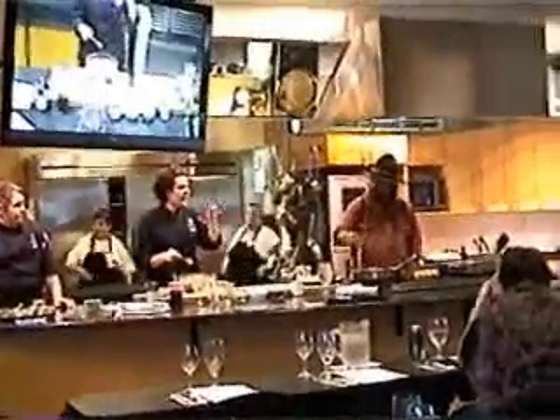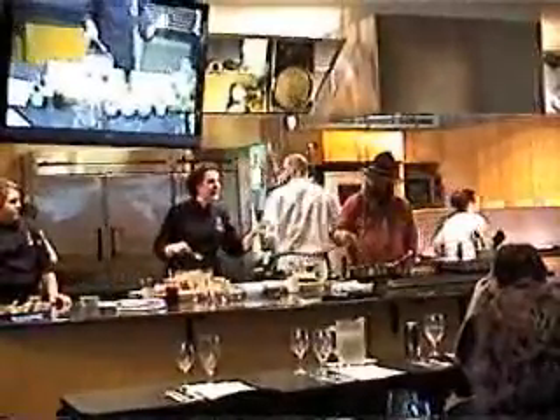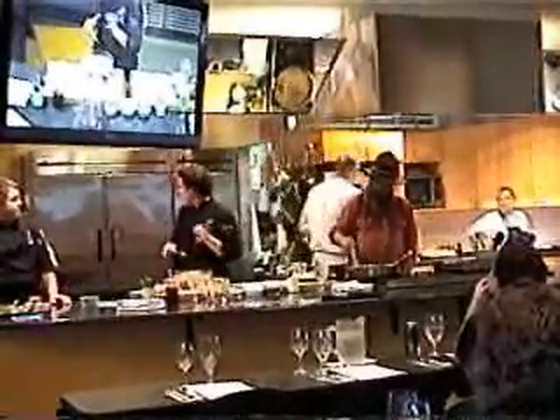Put it in a big wide-mouthed margarita glass, put all your little toppings — just kind of sprinkle them in there on top where you can see them and get some good colors. Maybe a little lime wedge on the side.